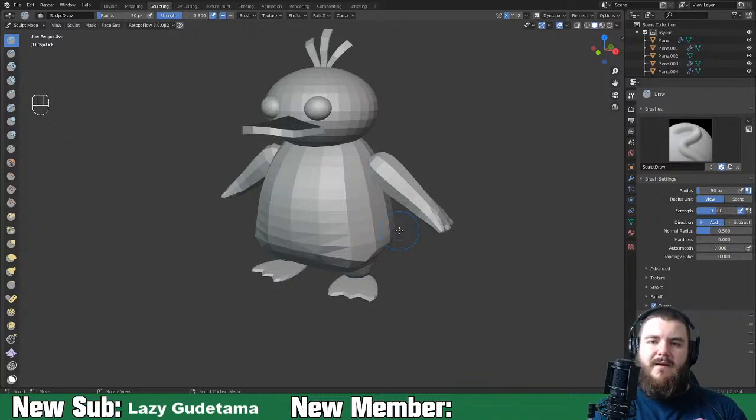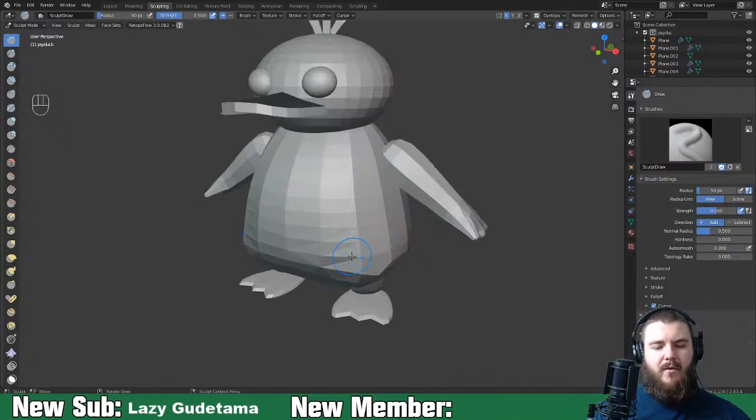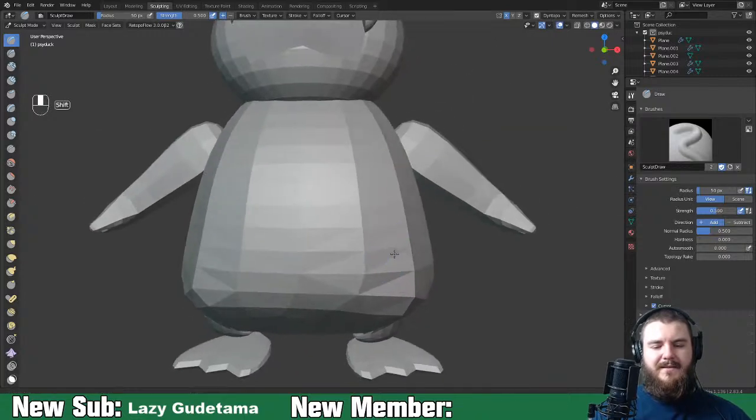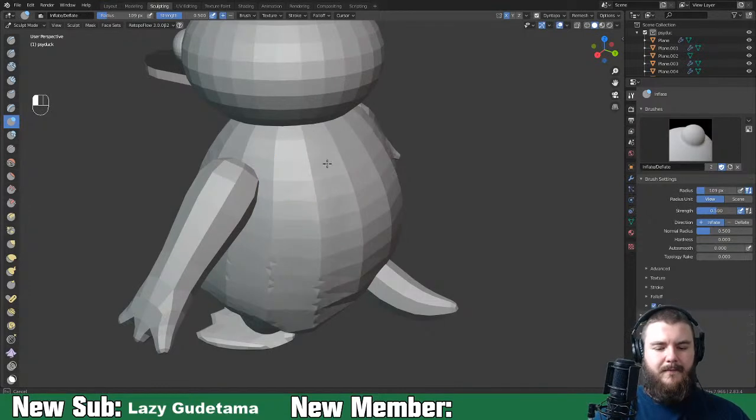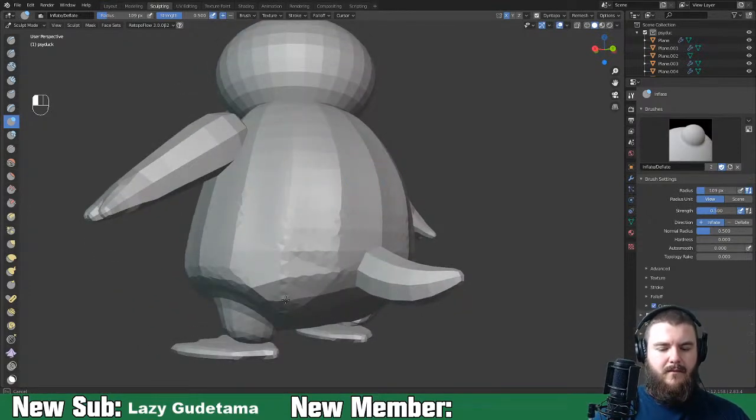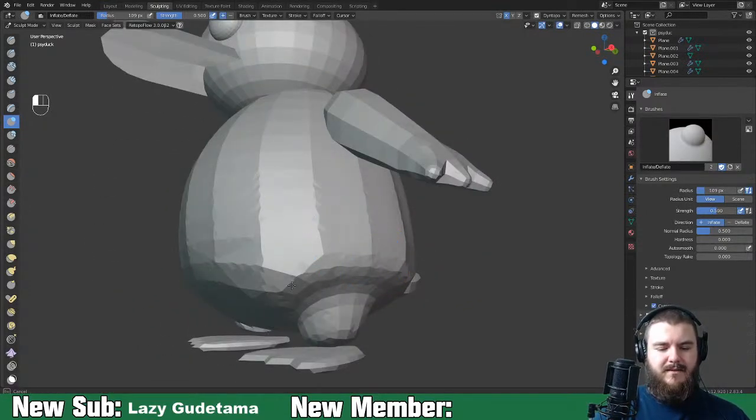With dynamic topology and brush detail, it lets you control the size of the topology that is created with the size of your brush, rather than based on how far zoomed in or out you are. It's finer control than relying on zoom for relative detail, and it doesn't constrict you like constant detail does.